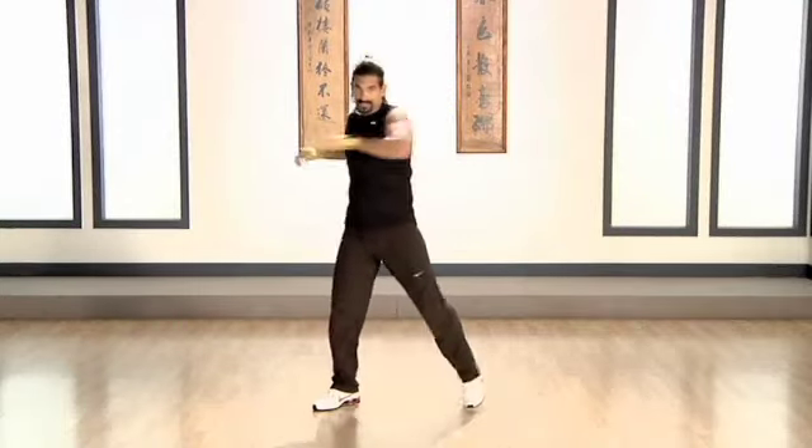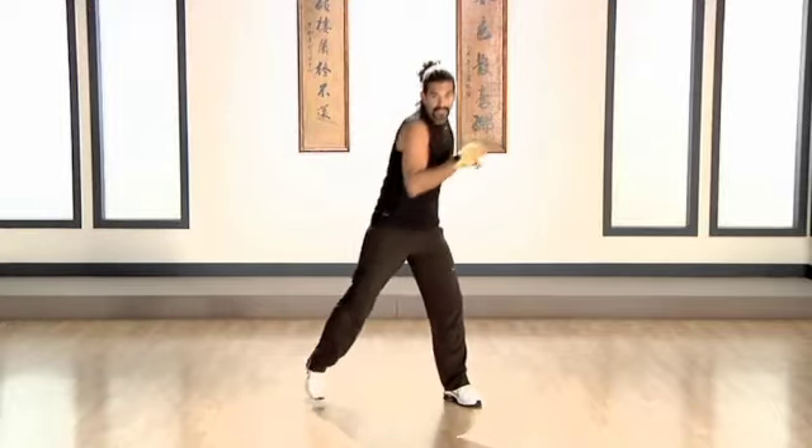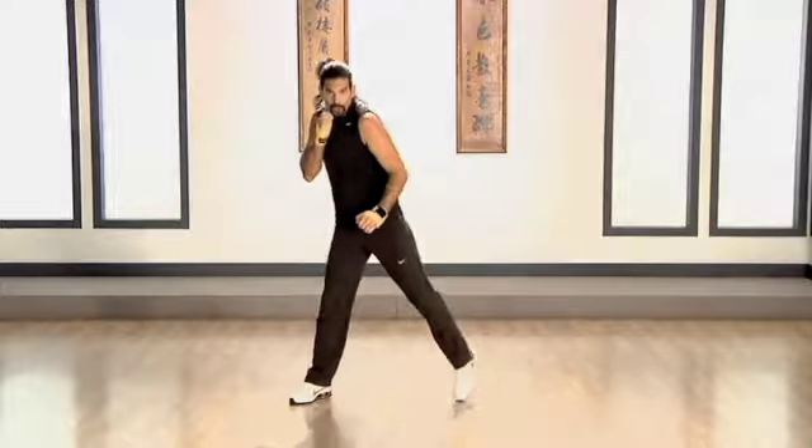Very important, when you do the punches, use the entire body together. Now, nice and easy. Bob and weave, bending the knees a little bit more.